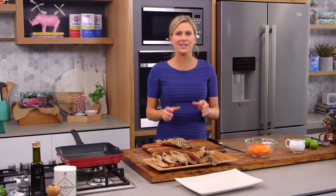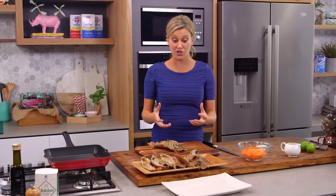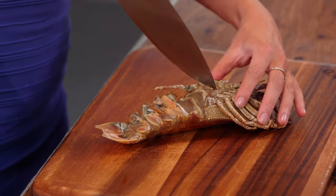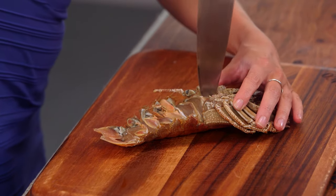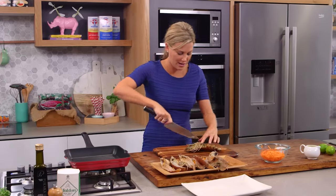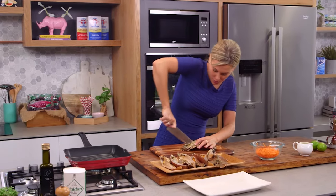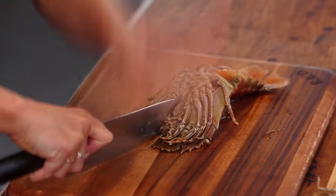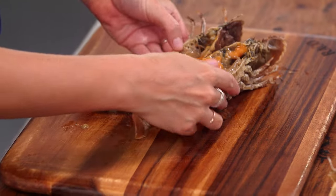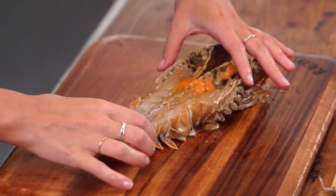I'm going to keep it really simple so we can really show off this gorgeous crustacean. So on its back with a sharp knife, you want to cut straight through and then straight down. Just cut straight through there, flip it around and then we'll cut all the way down through the head. We can split them in half and you can see that beautiful flesh in there.